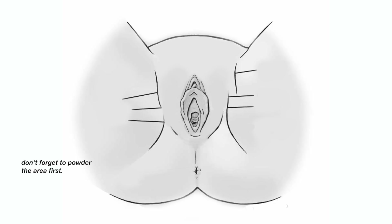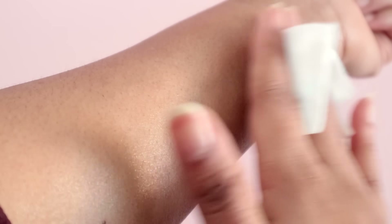Then for the back, you're just going to put your leg on a stool, hold the cheek, spread the sugar, pull the skin taut, and then rip down. Then as a last step, you're going to take your witch hazel and wipe down, and then I use my DIY balm.